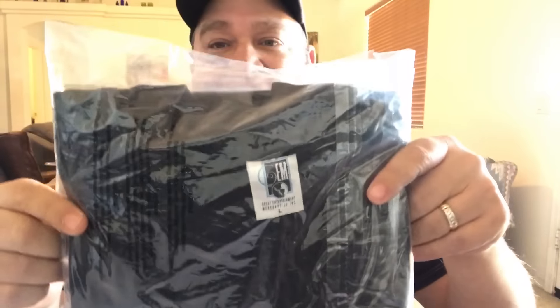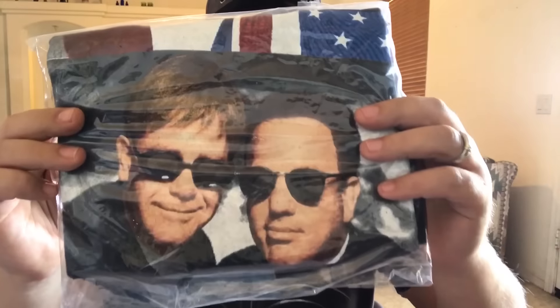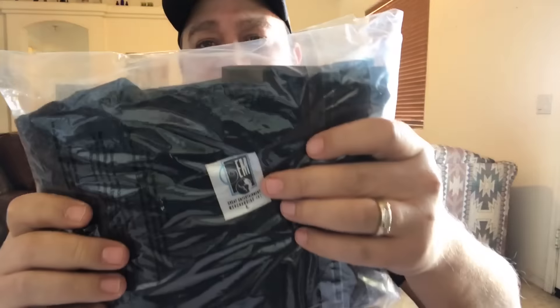Next item is from Etsy — it's a vintage 1995 Elton John / Billy Joel concert tour t-shirt with the EMI tag. When you're flipping through racks of clothing, always take a gander at what the shirt might be — they're definitely from the 90s and you never know when you find a gem. Paid maybe a dollar or 50 cents at a thrift store, had it for about six or seven months, sold for $25 shipped.